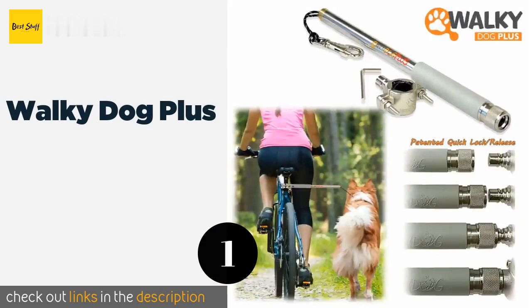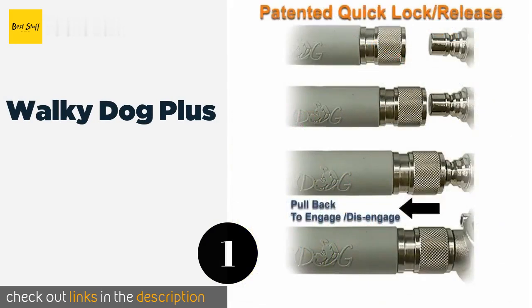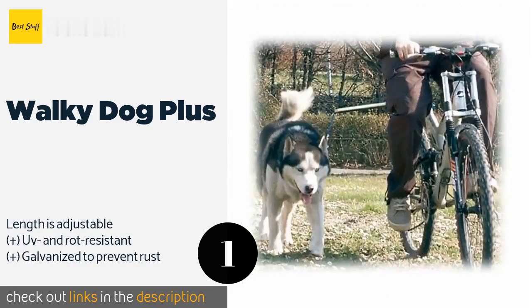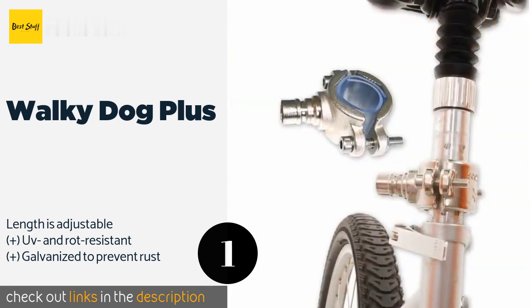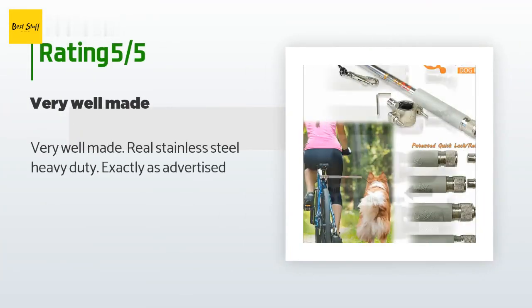The number one is Walkie Dog Plus. The Walkie Dog Plus has been crafted with military-grade paracord that can withstand a pull strength of up to 550 pounds, making it ideal for use with large breeds. A quick lock and release feature facilitates easy switching between bikes. The price is approximately $60. This product is rated 4.5 stars from 2,497 customer reviews.